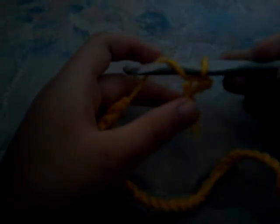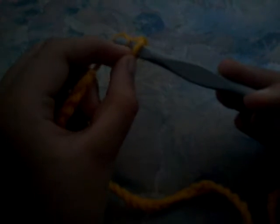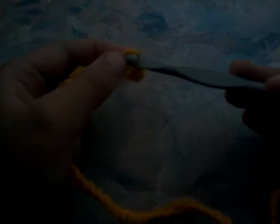So the first thing you want to do, you want to get a loop onto your hook. Then you grab the stuff — I did that in the last video — you grab this, you wrap it around, you grab the bottom one, you bring it up, the top one gets in your hook and then you bring the hook into the circle, the hole. Then you do that again.